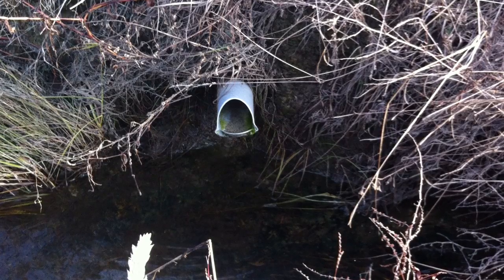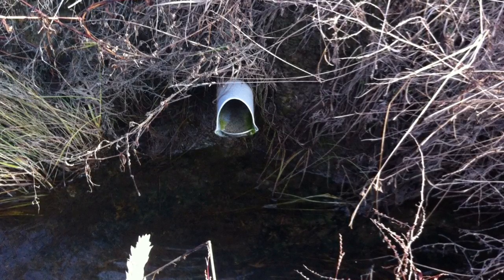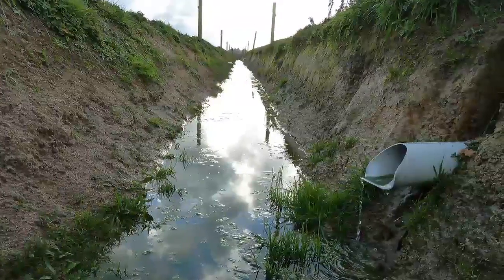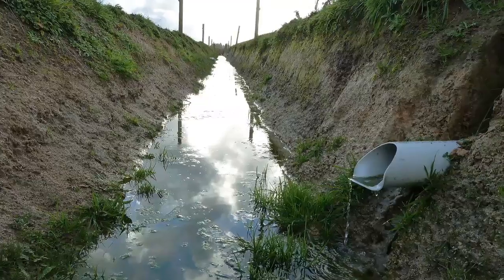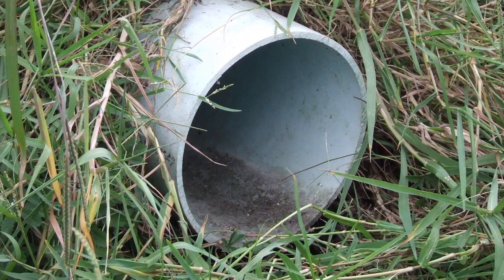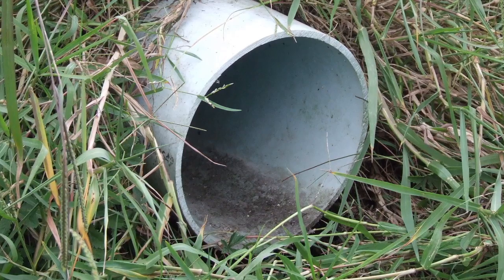The area we're working on is how to modify the ends of these tile drains with chemical modifiers to remove nutrients such as phosphorus and nitrogen, down to ecologically relevant levels that will prevent algal blooms, nuisance growths and things like that.